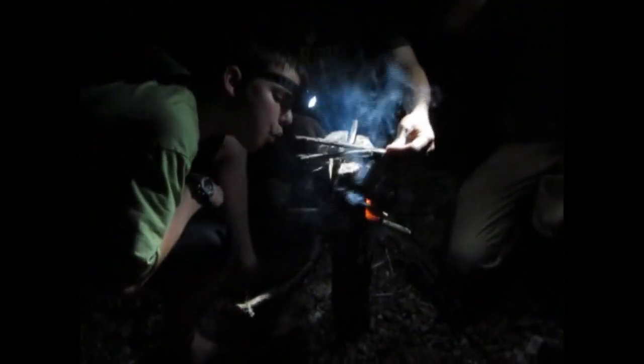You want to put those sticks back up on there. That might work good. Got some cedar bark down in there. We've got our sticks up on top.